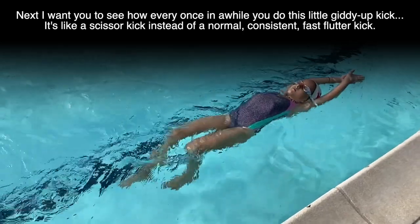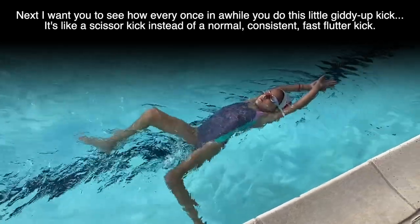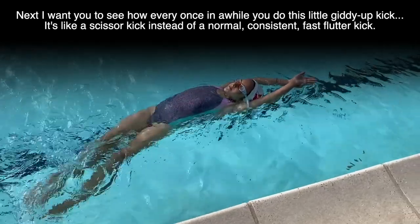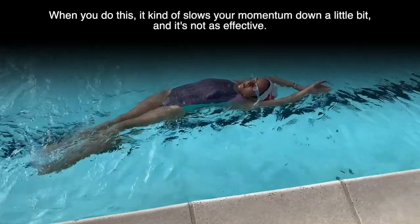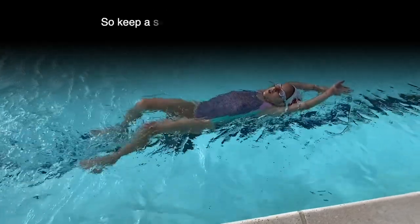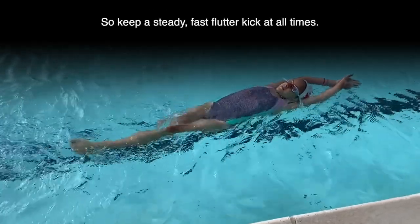Next, I want you to see how every once in a while you do this little giddy-up kick — it's like a scissor kick instead of a normal consistent fast flutter kick. When you do this, it kind of slows your momentum down a little bit and it's not as effective. So keep a steady fast flutter kick at all times.